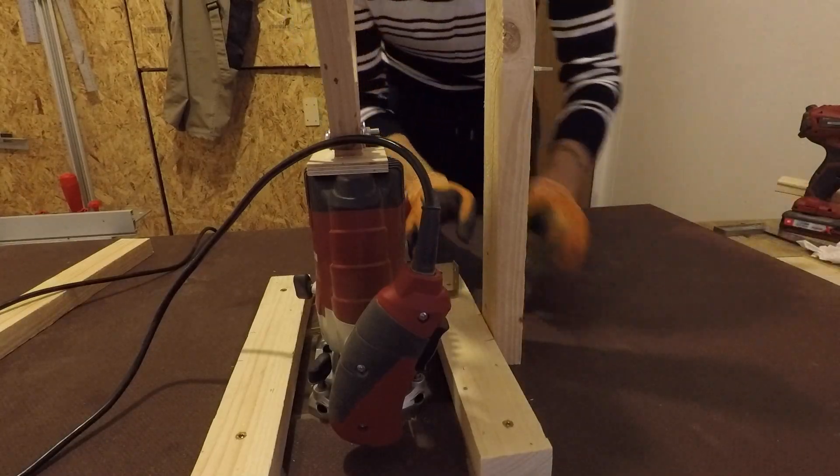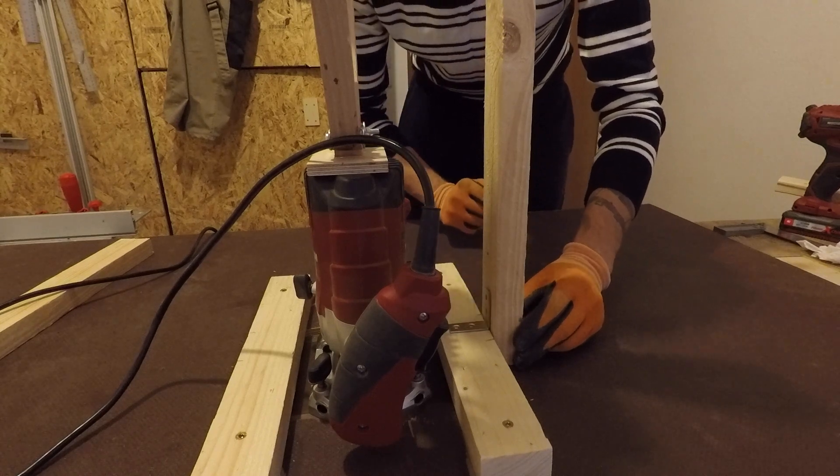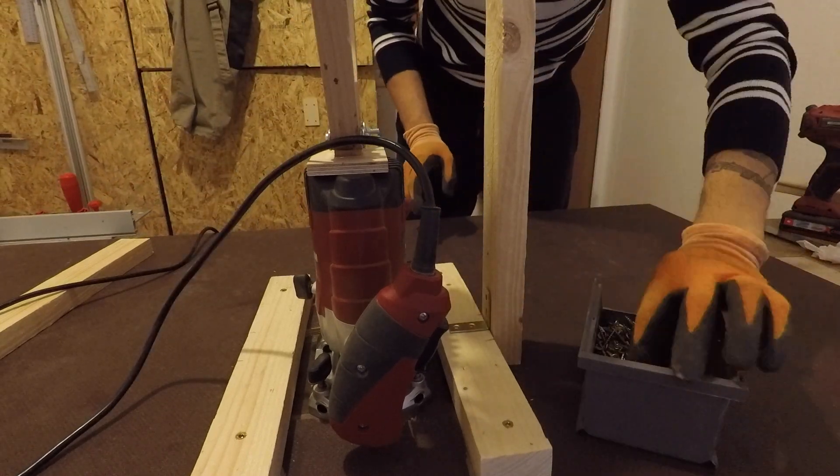It's time now to fix the vertical parts. For this I will use glue, screws, and some metal brackets for extra reinforcement.